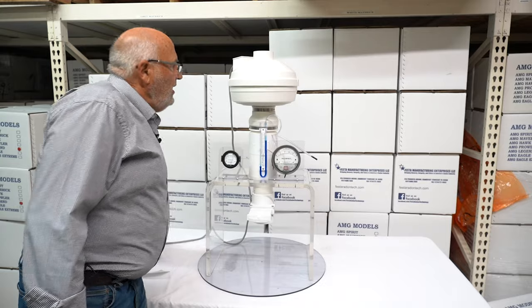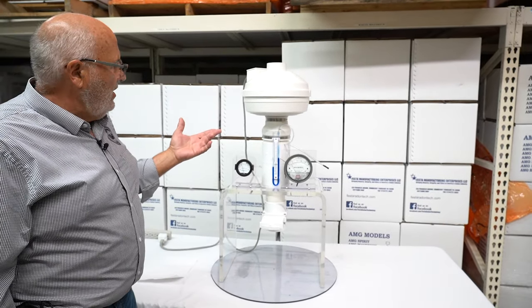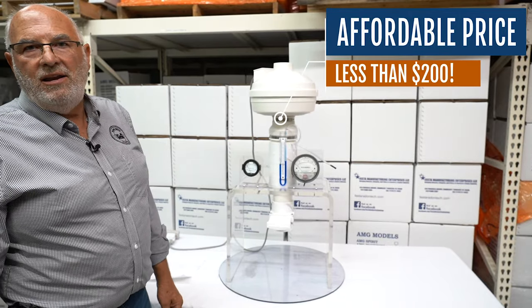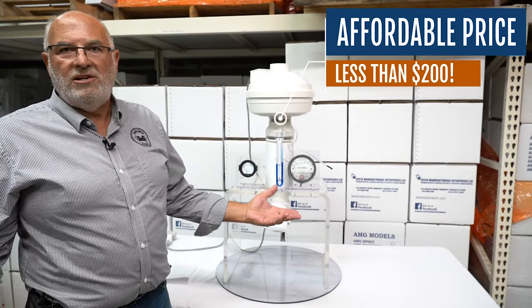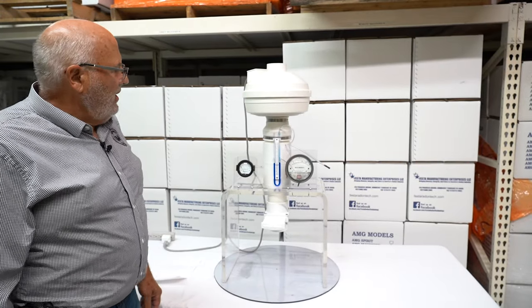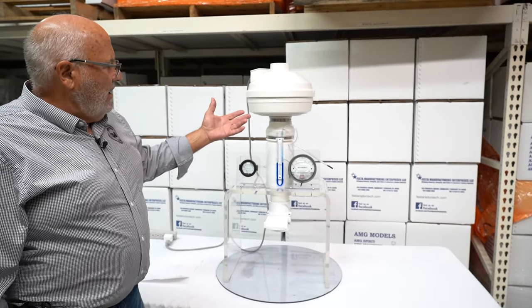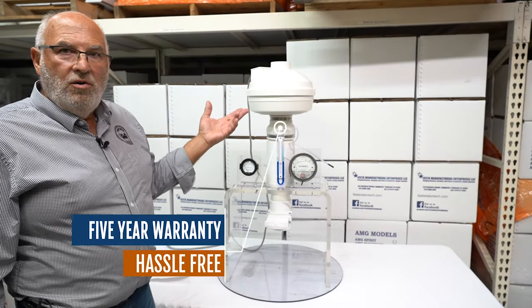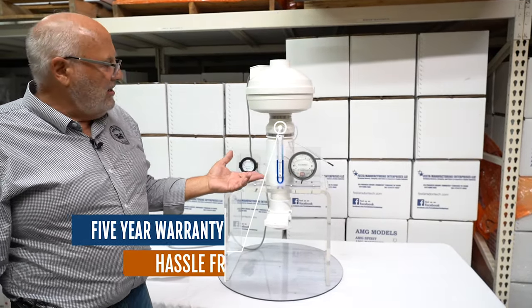A couple more incredible things about this fan: number one, price — $199. It's in full production, under $200. The suction is incredible. And I want to make sure everybody understands it comes with a five-year no-hassle warranty that all Festa fans come with.